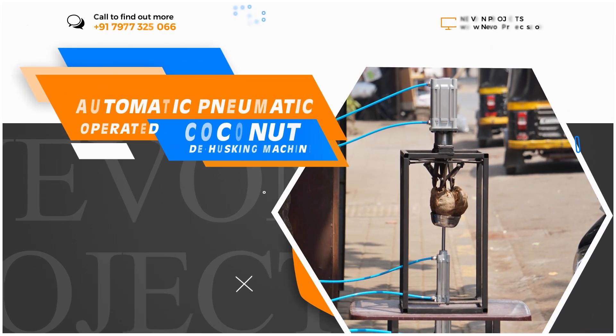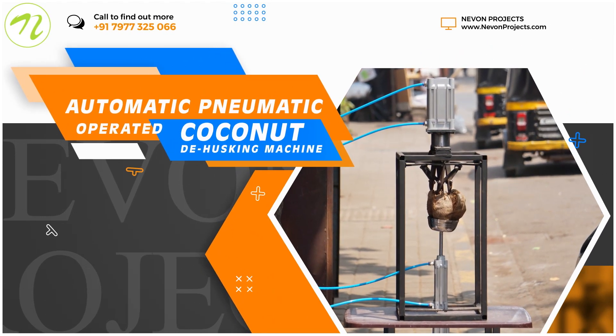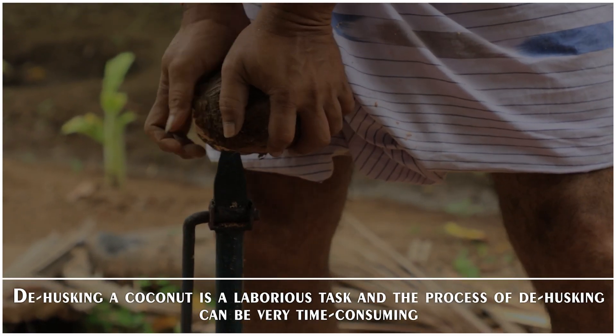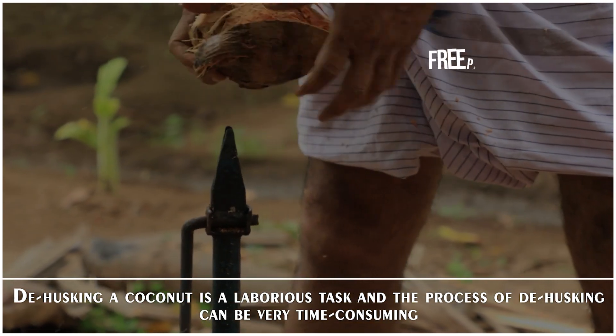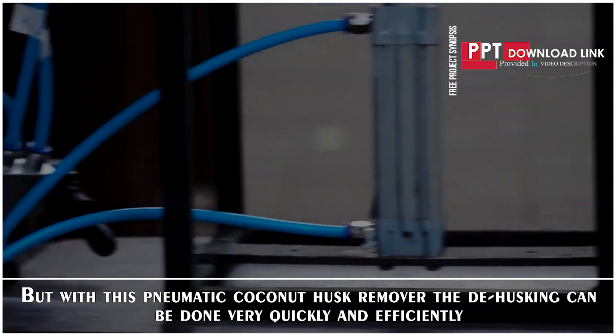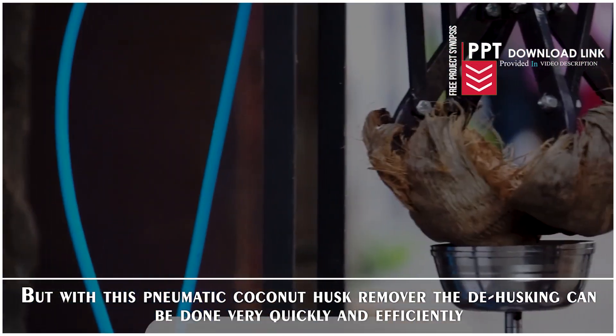Automatic pneumatic operated coconut dehusking machine. Dehusking a coconut is a laborious task and the process can be very time consuming. But with this pneumatic coconut husk remover, the dehusking can be done very quickly and efficiently.